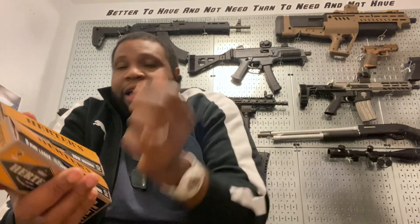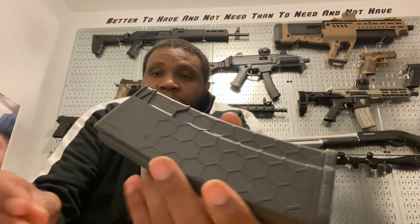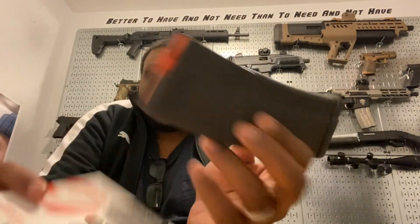I see some 300 Blackout ammo here but I found a deal online so I'm gonna order my 300 Blackout ammo. Also, you guys remember I showed you the dark-colored hex mag for the 300 Blackout — I got some hex mag tape, so I'm gonna play around with it and see how fancy we can make this magazine look.